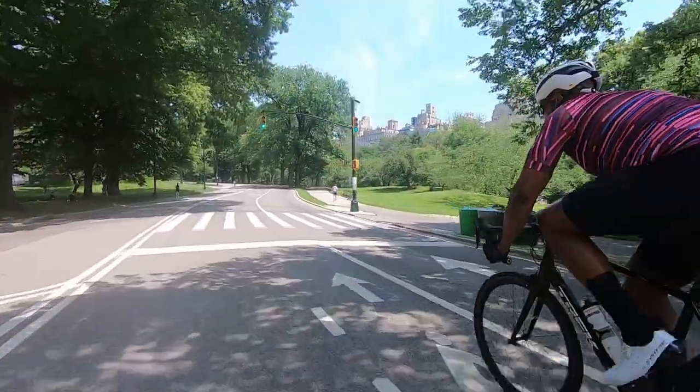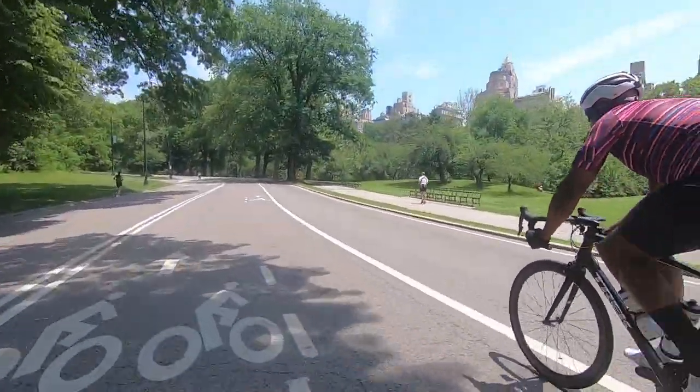After you pass the base of the hill and it begins to throw resistance at you, what you want to do is burst out of the saddle and sprint for at least 30 seconds.